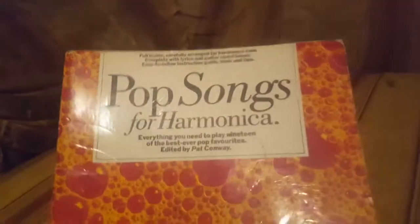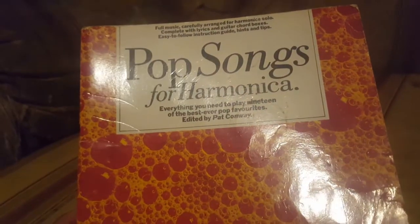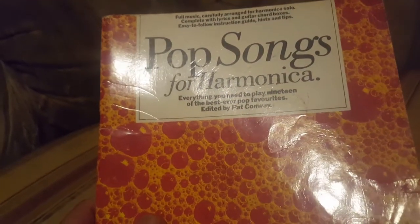And then another one edited by Pat Conway — Pop Songs for Harmonica, again edited by Pat Conway. Another instructional-style book.